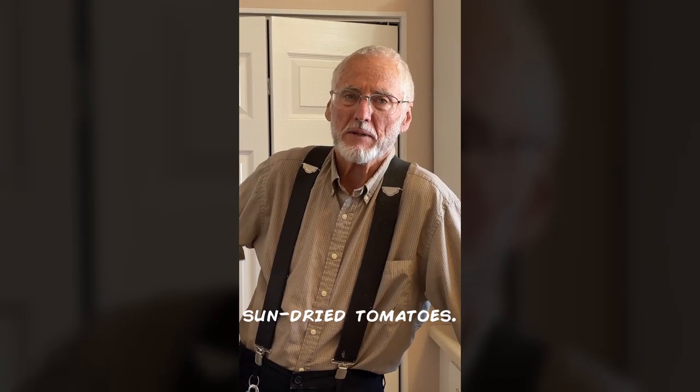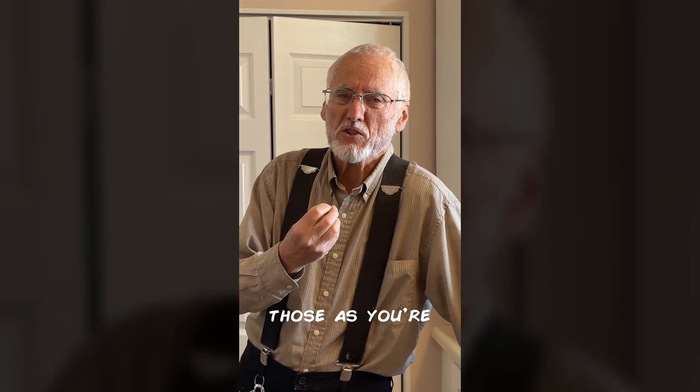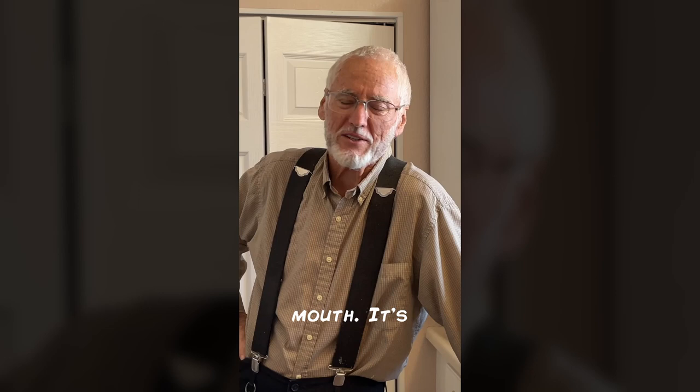Oh man, you put those sun-dried tomatoes — I call them sun-dried — on your spaghetti, and when you get a hold of one of those as you're eating your spaghetti, it's like a burst of summertime right there in your mouth. It's wonderful.